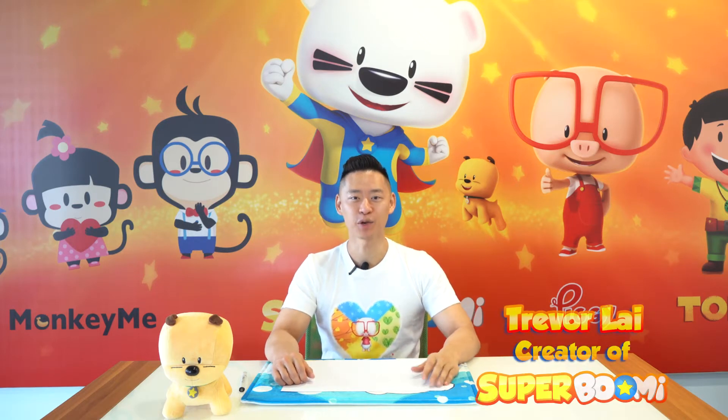Hi friends, I'm Trevor Lai, the creator of Super Boomy and his best puppy, Bebop. Today I'll be teaching you how to draw Bebop's whole body.